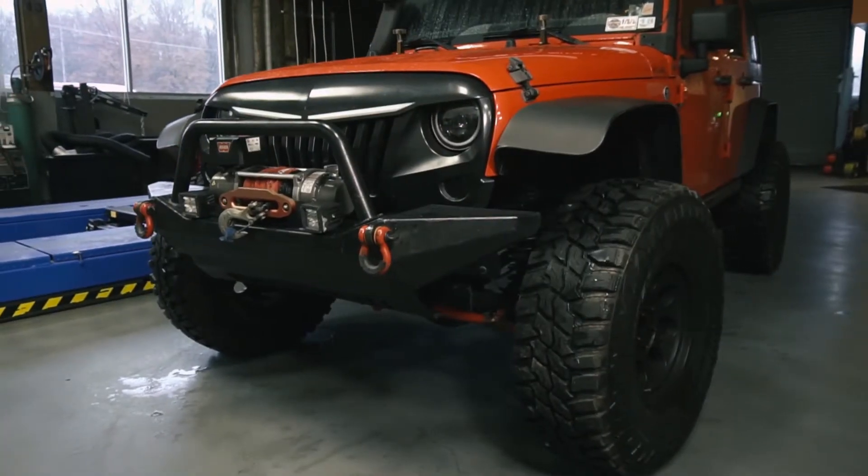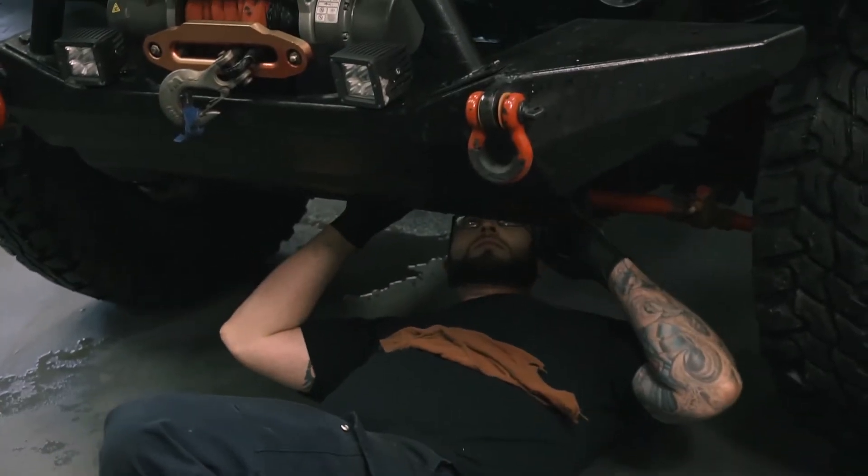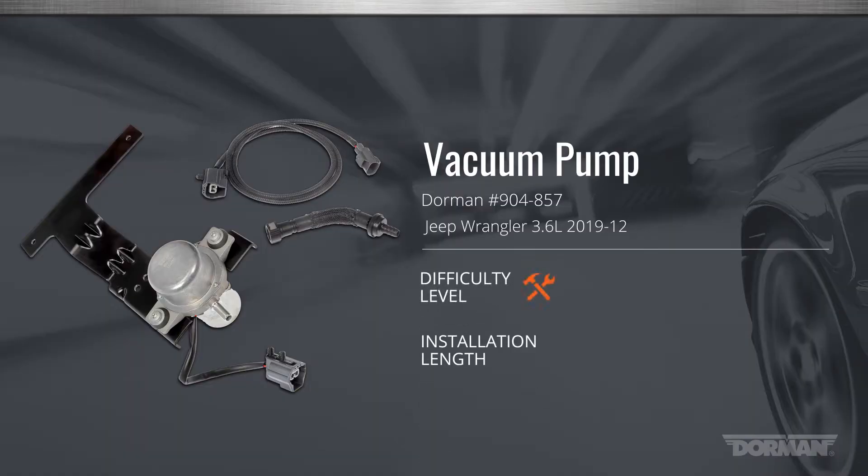We're installing this kit on a 2015 Jeep Wrangler that has been modified by its owner. The procedure will be essentially the same for unmodified vehicles. This installation is considered medium difficulty and may take an hour to an hour and a half to perform.